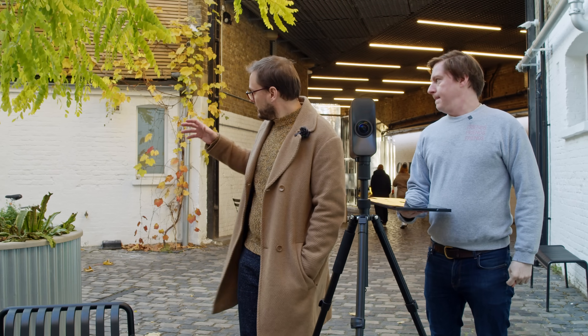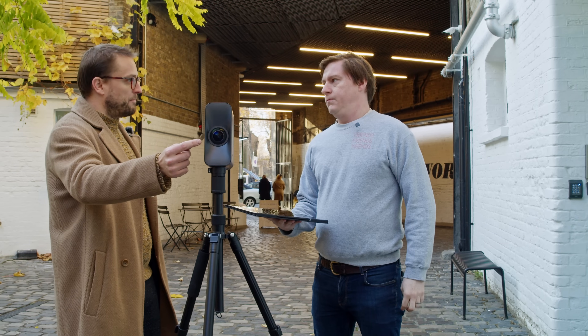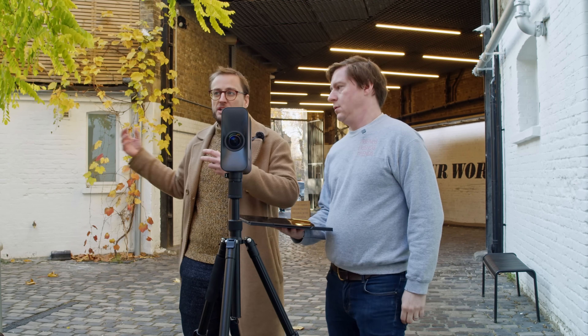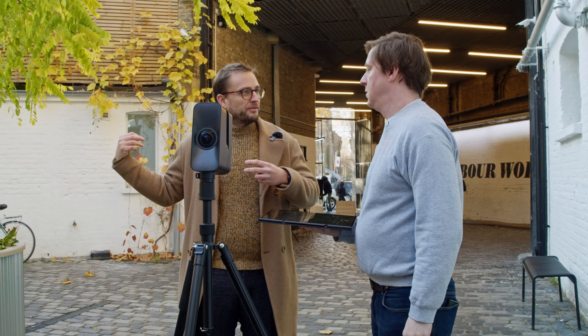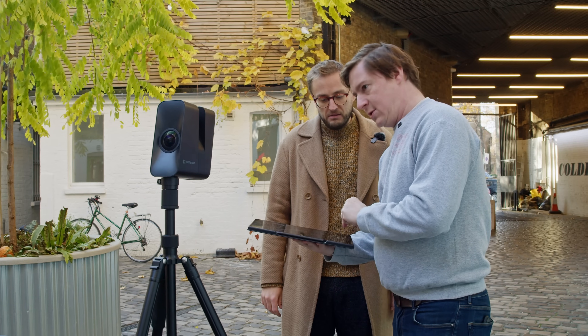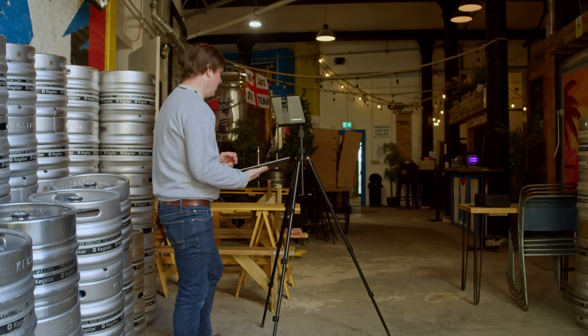The way it works is the laser scanner is analyzing the point cloud data between each scan, as well as the photogrammetry data from the camera, and then it's calculating where it is relative to the next position. You don't actually need to do anything — all you need to be aware of is that it can see a reasonable amount of the last scan. At eight to ten meters, that's perfectly fine. Just press play, ready to do the dance again, and press the button — simple as that.